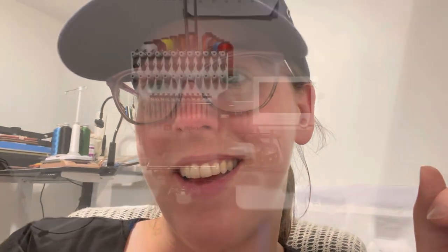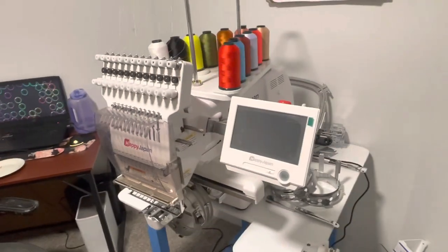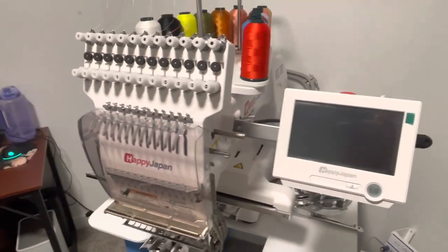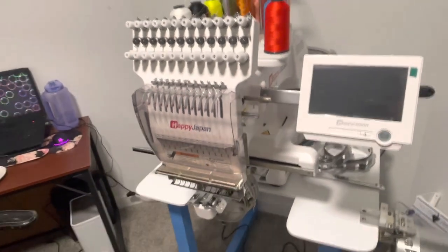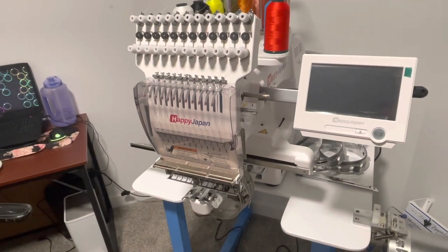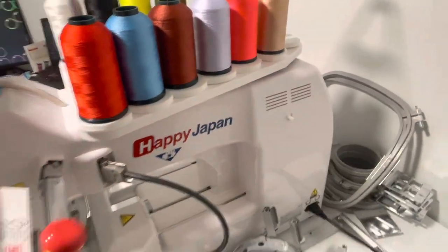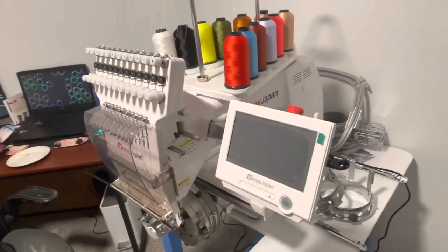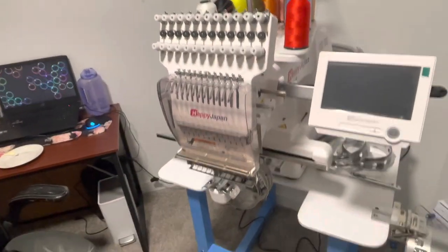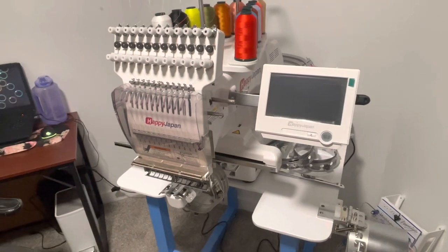I'll turn the camera around and show you what I got. I cannot believe this is in my house. It's a 12-needle Happy Japan embroidery machine and I've been looking at this for a long time. I chose this machine because it's a Japanese model — the case is plastic but everything inside is metal, all the compartments inside are metal, and the motor is a lot bigger. It has a bunch of other things that are just so much better than some of the other machines I was looking at.